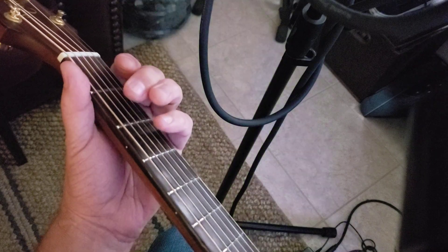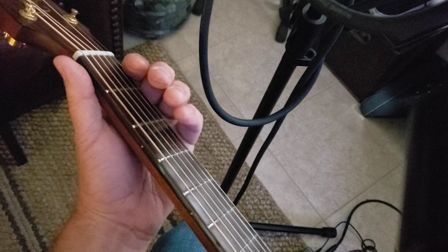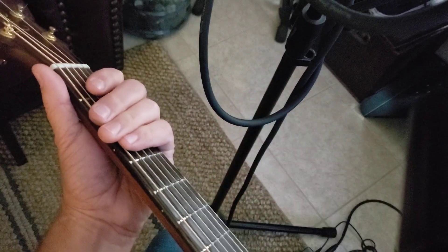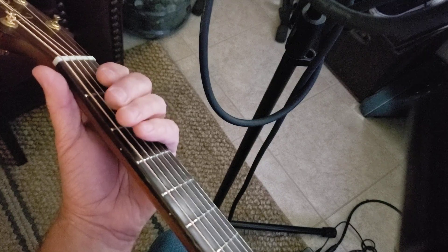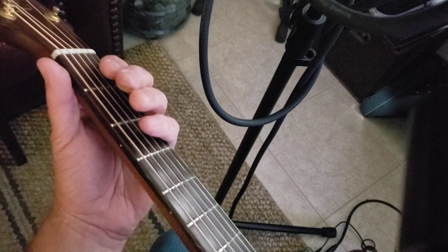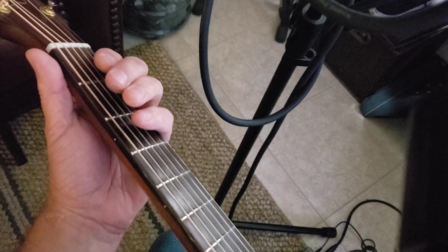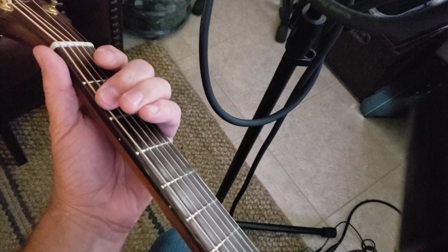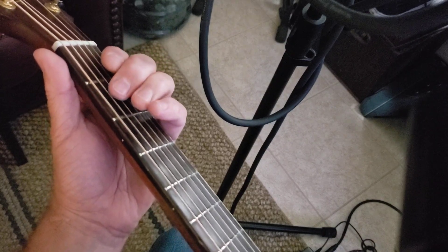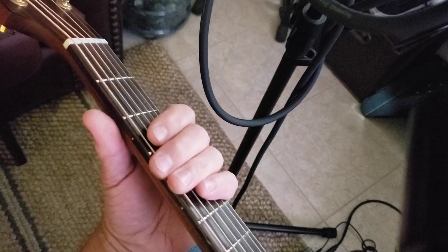Open E — we're only dealing with the E string and the A string. So, open A, E2, open A, and take the A2 to A4. That's your first one.